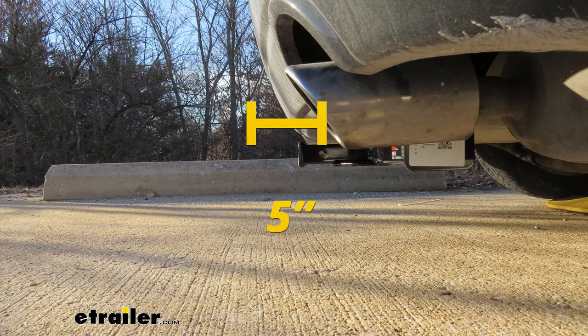From the center of the hitch pin hole to the edge of the rear bumper, it measures about 5 inches. This is important when determining if any of your folding accessories can be placed in the upright storage position without contacting the bumper.